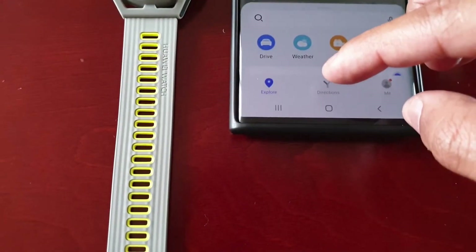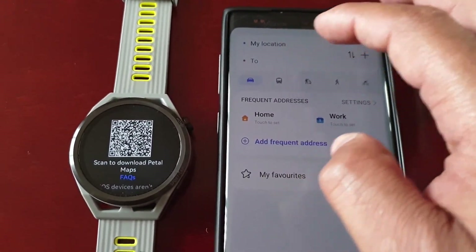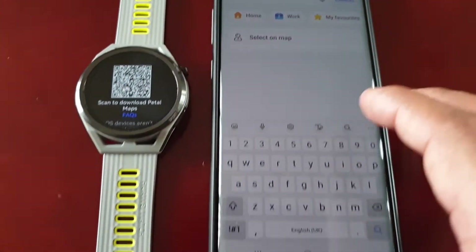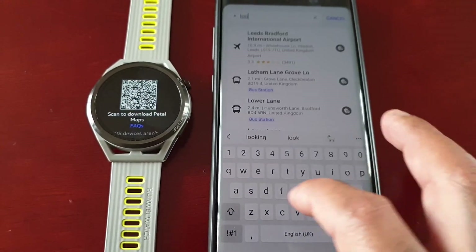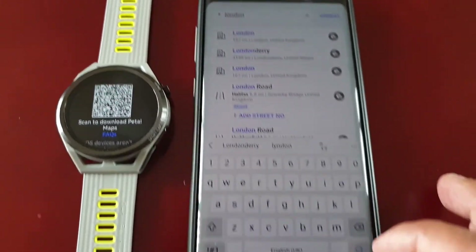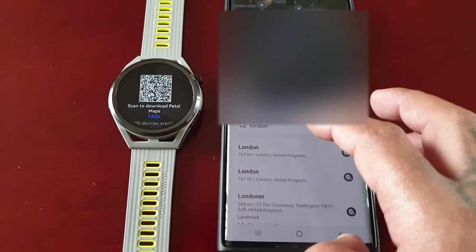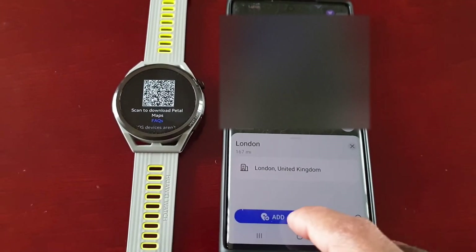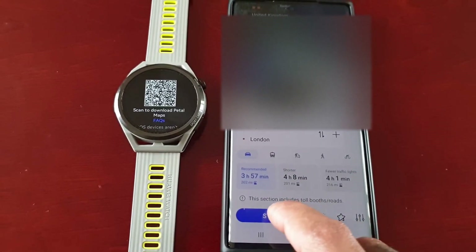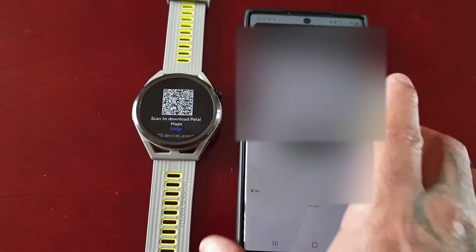You can go ahead and select Directions and just type in where you want to travel to. From my location to London — go ahead and hit Search, then hit Add, and then go ahead and hit Start. Hit OK — starting navigation.